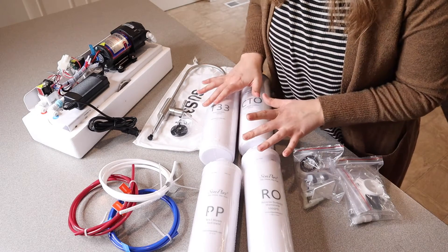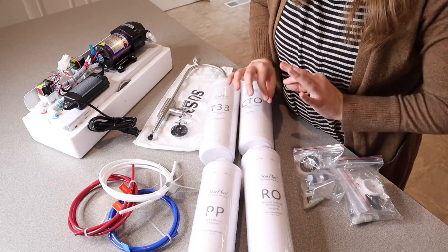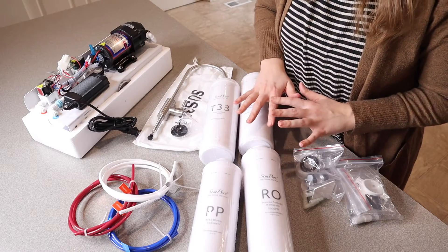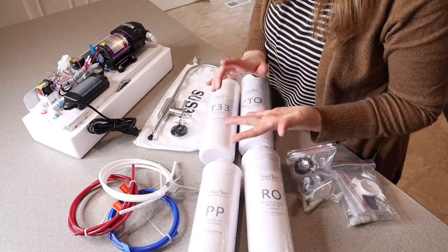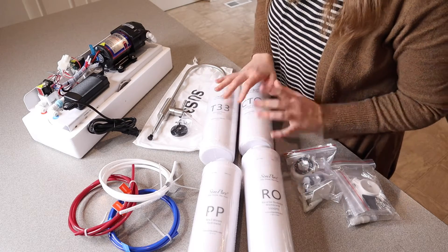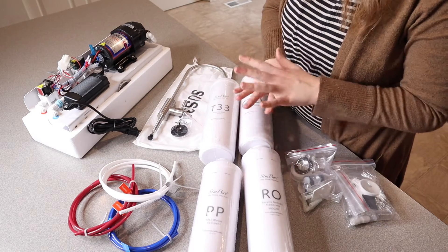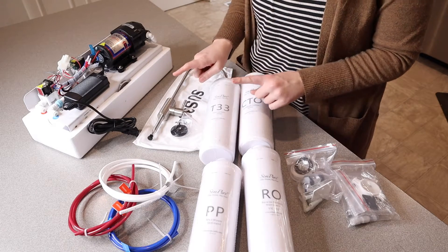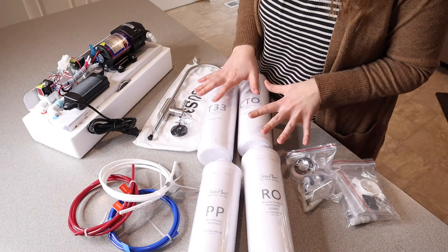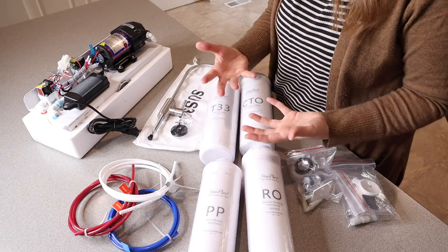One of the reasons that we really liked this system is that it's supposed to efficiently remove 99.99% of 1,000-plus harmful different contaminants. Another nice thing about this kit is it does come with a UV sterilization feature. What that's going to do is essentially destroy the DNA of the microorganisms so that they lose the ability to reproduce and die, not getting into your water. Another huge reason that we like this one is that it is tankless, so not only do you free up your storage space underneath your sink, but you don't have to worry about secondary contamination like water sitting in a tank and having some buildup from there.